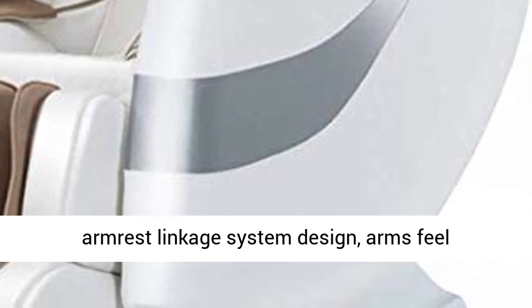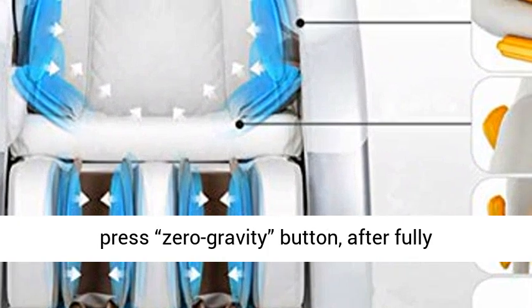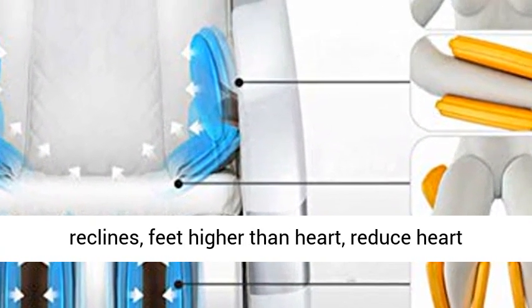Armrest Linkage System Design — arms feel comfortable while reclining. Zero Gravity Design: press the Zero Gravity Button and the chair fully reclines with feet higher than heart to reduce heart load.